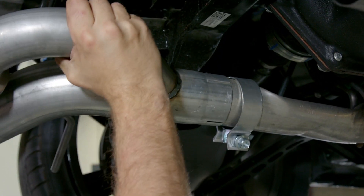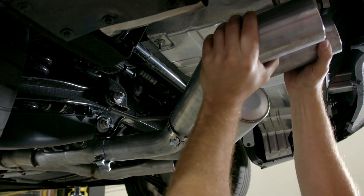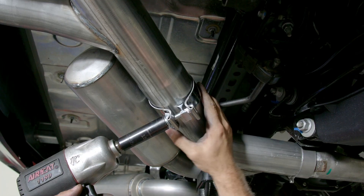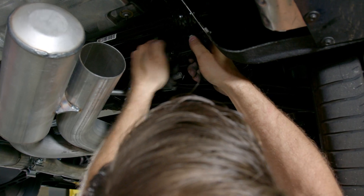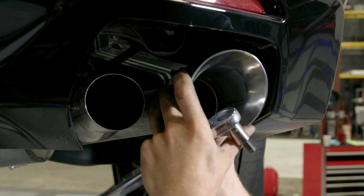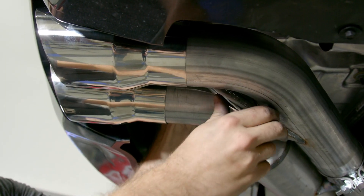Install the provided exhaust clamp onto each extension pipe, fit them to the factory exhaust, and then proceed with the installation of the tailpipes. Rotate the entire assembly up into place using the factory hangers. The last step is bolting up the exhaust tips with the provided clamps, making sure they are nice and level, and then it's time to fire up that 6.2 liters of fury and see how it sounds.